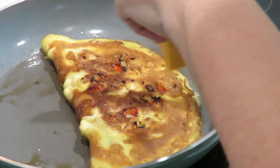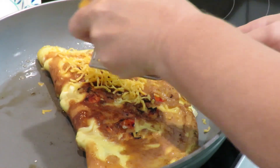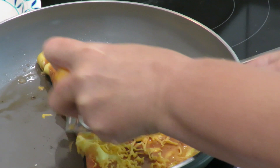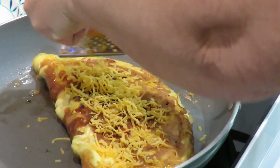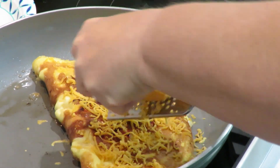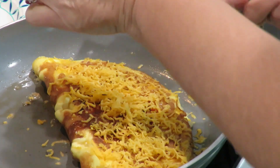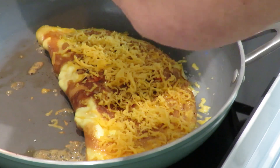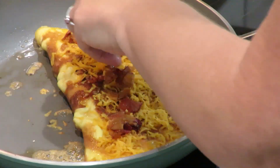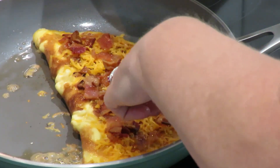I'm going to put our cheese on there. I'm going to put our bacon on there — can't go wrong.